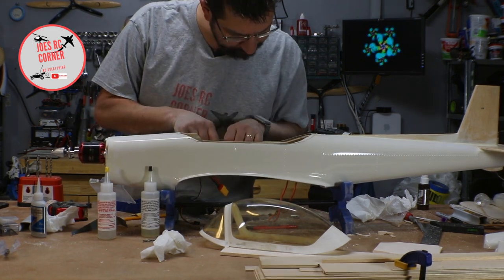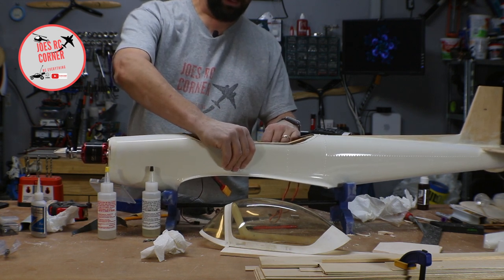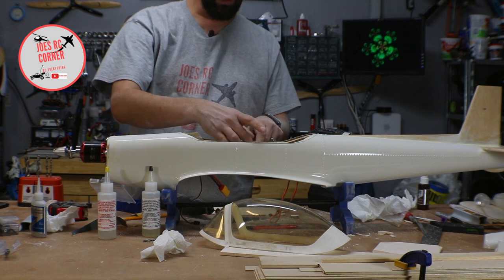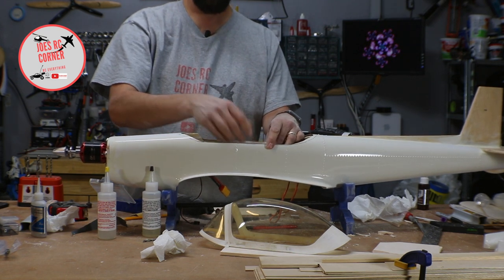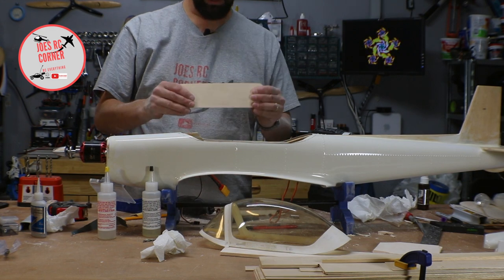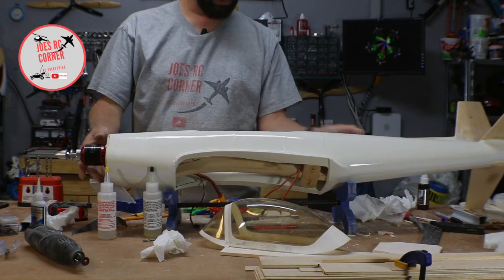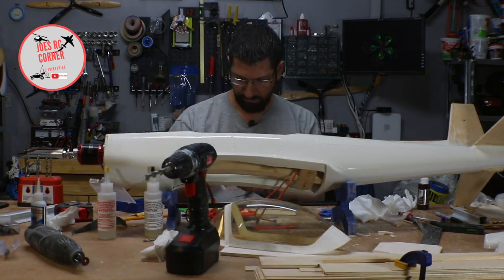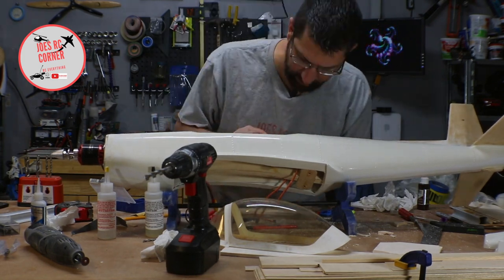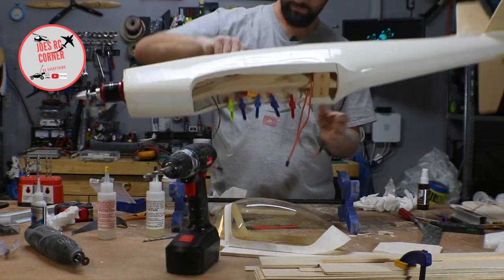I have two plywood pieces that I've created that are going to go on the inside wall here as extra support on both sides. That'll give me rigidity in the sides of the plastic fuselage. Then I'm going to add a piece of balsa wood across — kind of like a former — to keep this from squashing while still leaving space here to put the batteries in and out. Let's go ahead and glue these pieces in here now.